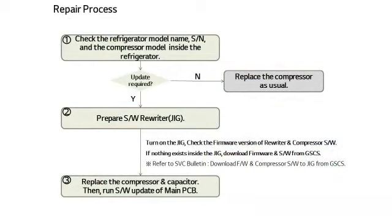Let me explain the repair process. Upon receiving a repair transfer request from an agent, first check the refrigerator model name, serial number, and the compressor model built inside the refrigerator. After checking the information, prepare the software rewriter if the compressor is the target of program replacement. When ready, turn on the software rewriter to check the firmware version. The version should match the final version updated from GSCS. Next, check the target compressor program and target capacitor for replacement. If there are no firmware and compressor program, you can download them on GSCS. When replacing the compressor, follow the order of the installation guide that comes inside the rewriter box.